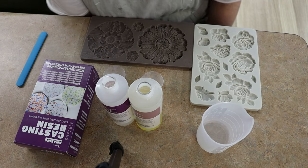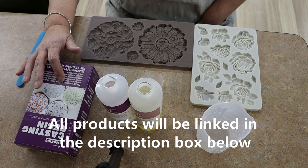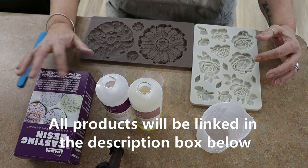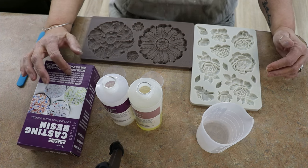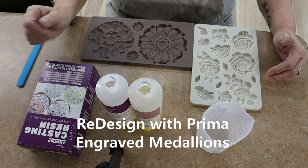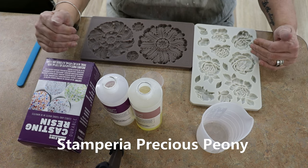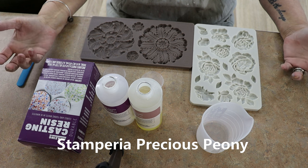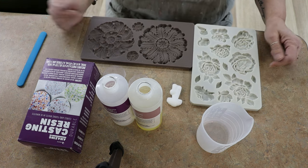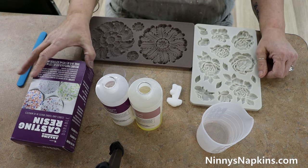Hi, Nennie here. Today my friend Kelly Entwistle is going to be demonstrating how to use a brand new product at NenniesNapkins.com. This is amazing casting resin and we're going to be demonstrating it in two molds that we also carry. The one on the left is a Prima mold called something Medallions, and the one on the right with the roses — actually they're peonies — is from the Stamperia collection called Precious. You can get both of these molds and the amazing casting resin at NenniesNapkins.com or in store at our Everett, Ontario location.